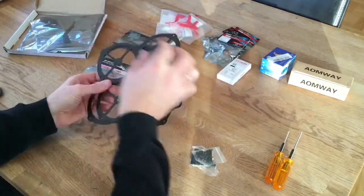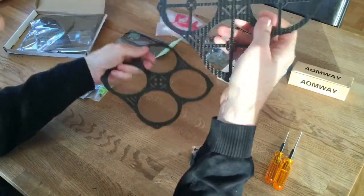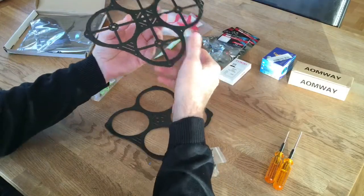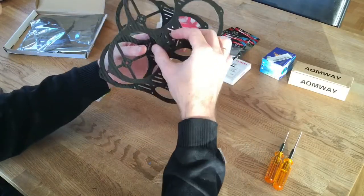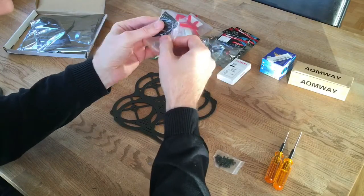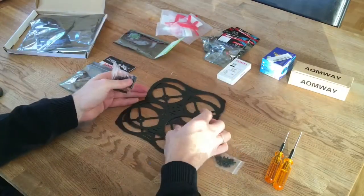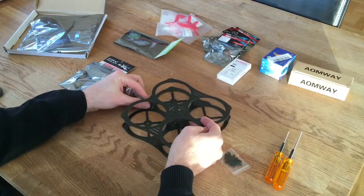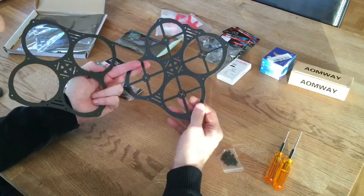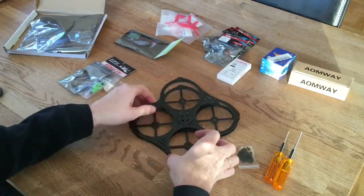Here it is - very nice, it's carbon fiber. It has a bottom plate and top plate, and the standoff spaces are about 35 millimeters - I will do some measurements for you later. This is just a quick preview. It's a very simple construction with standoffs all the way, and in the center we will have the power distribution board, the ESCs, and flight controller.